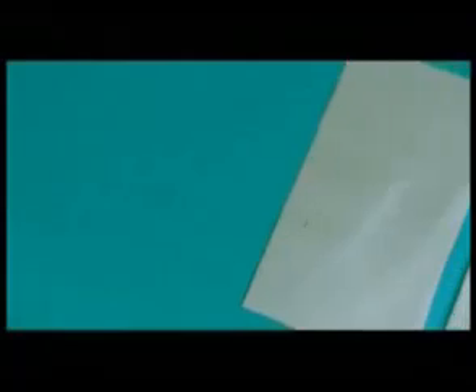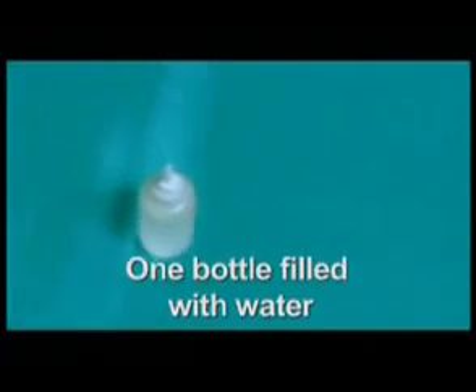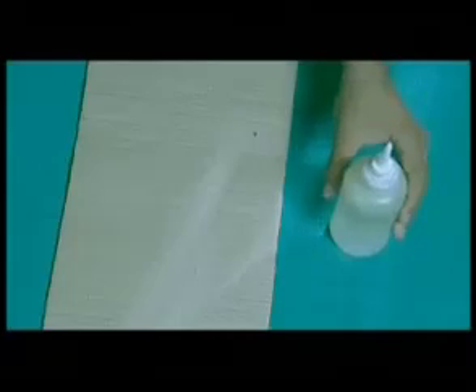If you can just pay attention to this demonstration, you will realize why Apsa-80 is such a great product. For this, we need two pieces of cardboard, one bottle of water and Apsa-80. Now let's put two drops of water onto both cardboards.